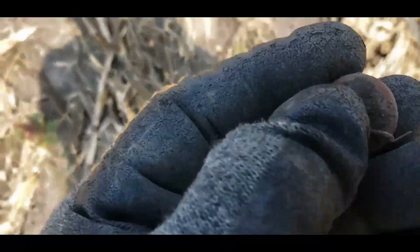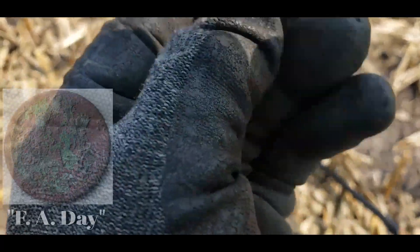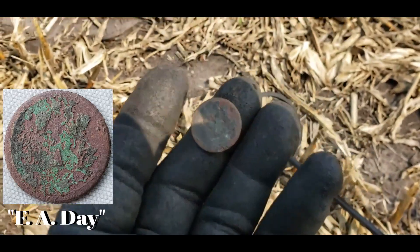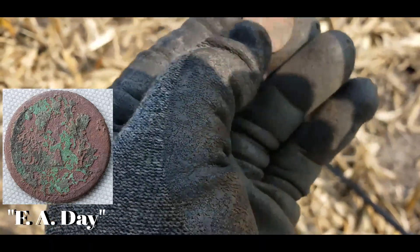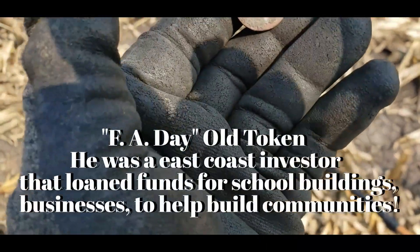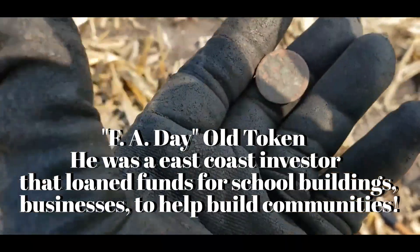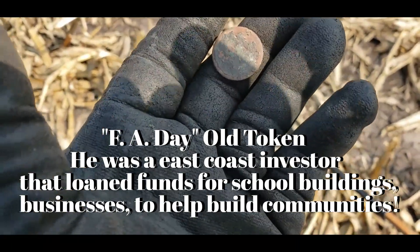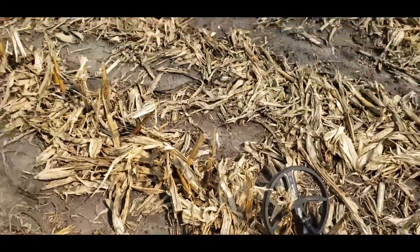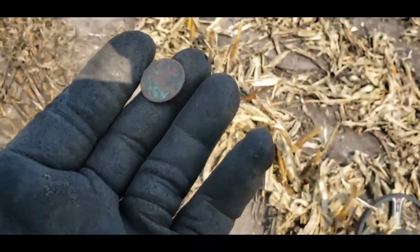I thought it was a Buffalo nickel but it's not. It's a token, definitely copper — can't see anything on it though. It rang like a middle to low 80s. Buffalo nickels out here for some reason ring in the 70s, like 74-ish, not like they do in the city at 62-63. We'll see what this is and post it in a bit — catch you later.